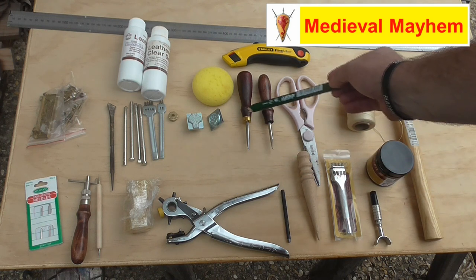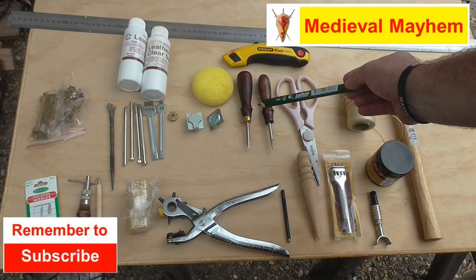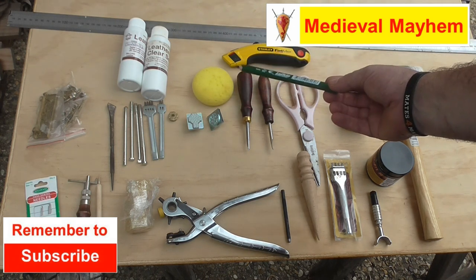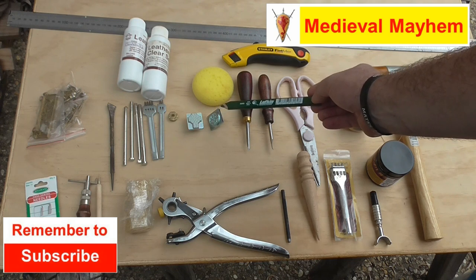These are leather bevelers. I use a couple of different size ones and you'll use different sizes for different thicknesses of leather. A range of different leather stamps — I have a whole collection just for putting in different motifs and so on.